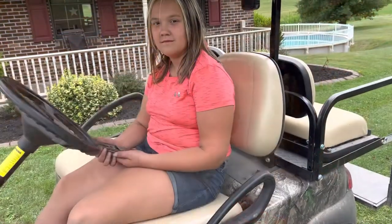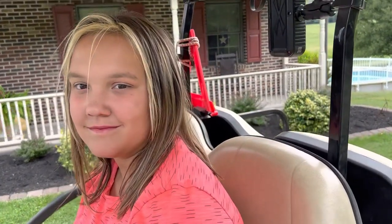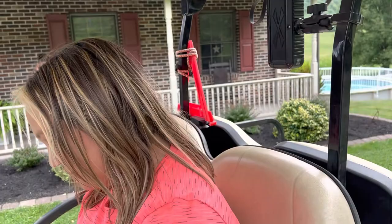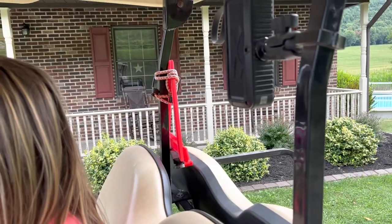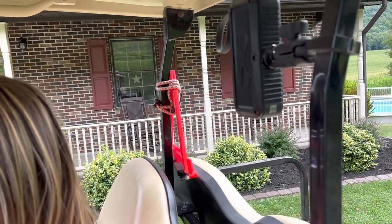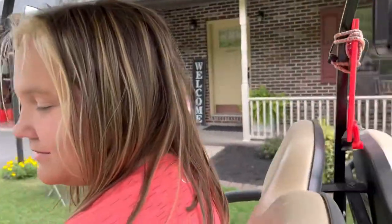Alexis is going to show us what the new Bluetooth speaker sounds like. We're listening to Whiskey Myers. Turn it up! There it is. Now when you're driving the golf cart, can you hear it? Yep. Do you recommend it? I would.